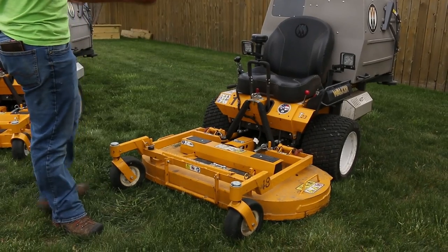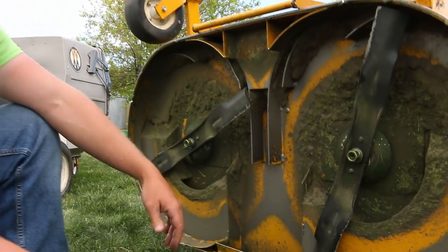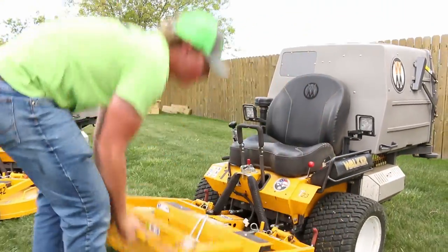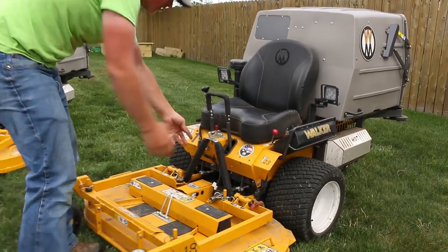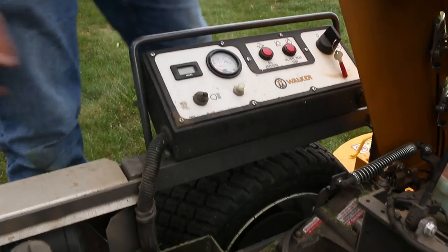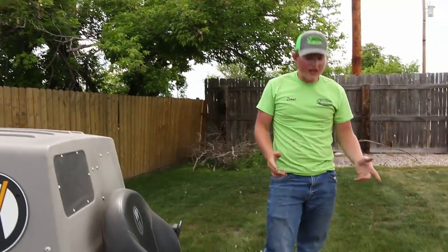There's not a lot of difference between the two. I've probably run the 48-inch deck the most out of all my Walkers. Blades are still in good shape. It is a standard rotation, so the blades turn toward each other and shove the grass toward the shoe. The grass gets cut, shoved toward that shoe, goes underneath the seat, comes up through the blower in the chassis, and gets blown into the back — that's how the Walker grass handling system works.